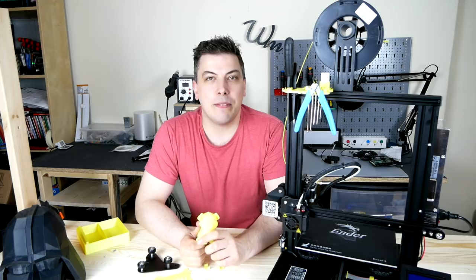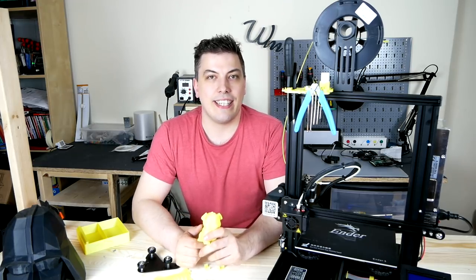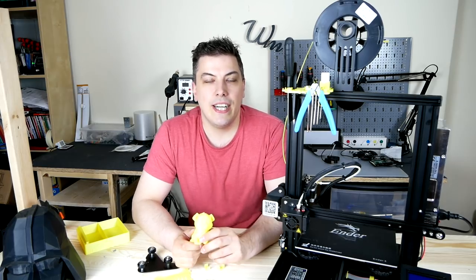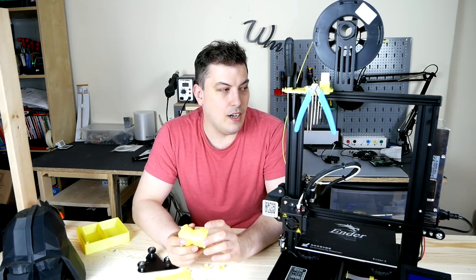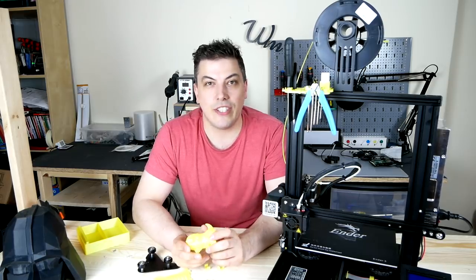Hi everyone, welcome back. It's been a few days. I've been testing the Ender 3 printers I received four days ago, and I'm extremely happy with the quality without too much tweaking. In fact, I haven't done any modification yet.